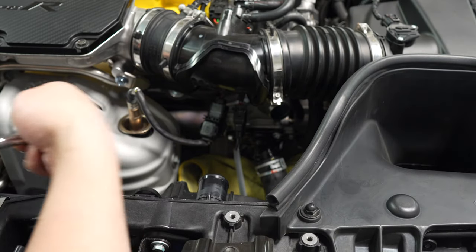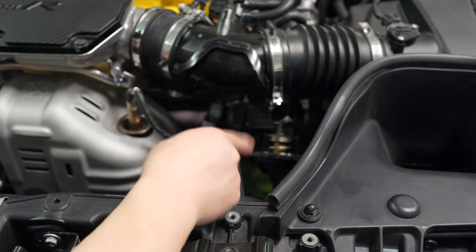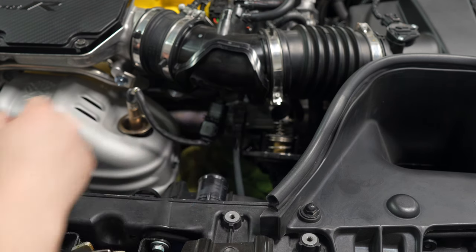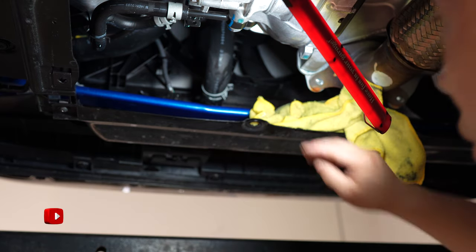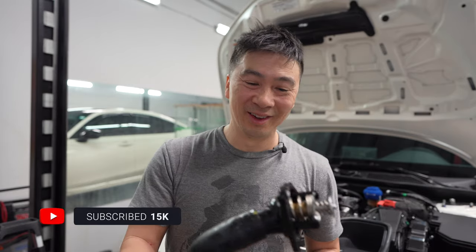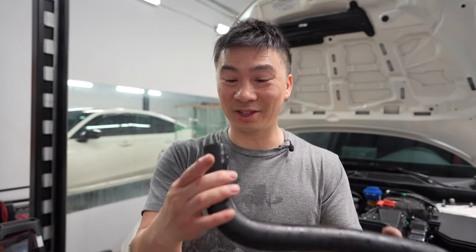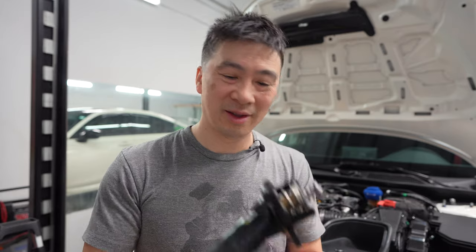Up next we're going to take off the thermostat — three 10mm bolts. Now we're going to lift up the car and remove the hose from the bottom. Remove the clamp and pull it off. No lie, that was quite a struggle — bleeding hands. When it's sealed up, it's sealed up really good. The struggle is real.